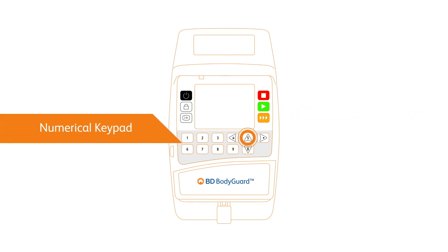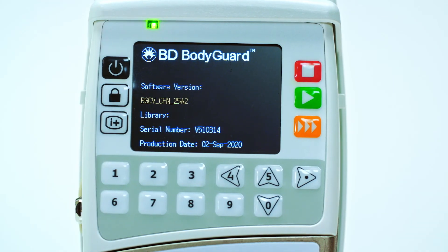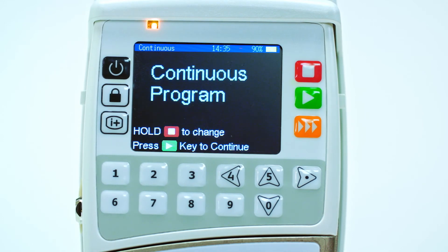Keys 5 and 0 allow for scrolling up and down through device options, in addition to inputting values for infusion setup. To turn the pump on and off, long press the top left key surrounding the screen display. The device name and software will illuminate on screen. Several of the device keys have multiple functions, depending on the program settings and treatment requirements.